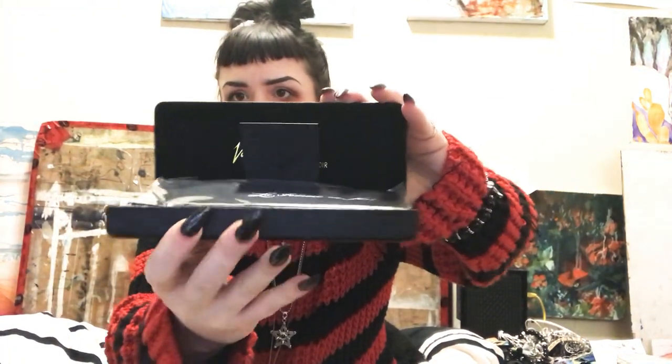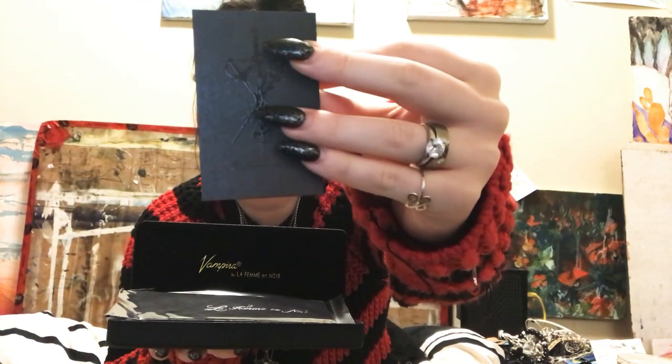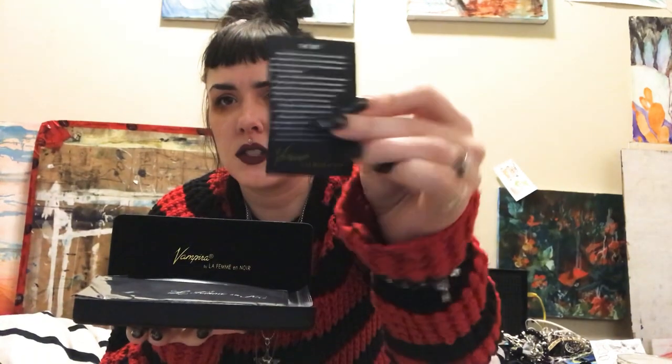I actually ordered both shades and then I ordered a coffin case as well, which I can show you in a sec — but I use that for my other sunglasses. So this case, it's still like a pretty hard case. It actually looks a lot like the box. It's quite a large case. When I open it up, I have this really cool experience. There's this little card and it's got like the symbol and it says Le Femme Noire again, with writing on the back. And on the case, as you can see, it says Vampyra by Le Femme Noire, which is really cool.